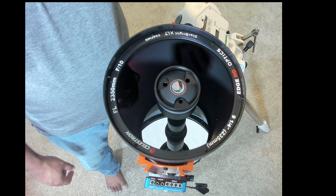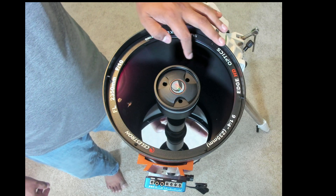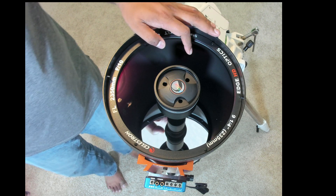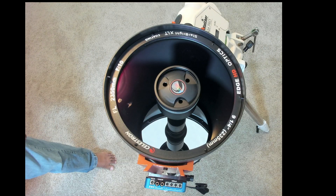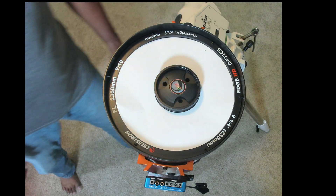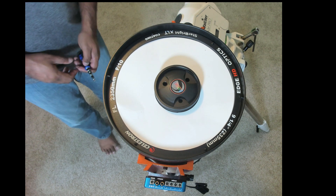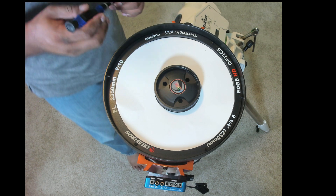Notice that there are six screws here that you have to remove. Make sure the screws don't fall on the mirror and scratch the surface. To avoid that, Celestron has provided the installation shield — let's place that over the mirror so that even by mistake you don't actually damage it.